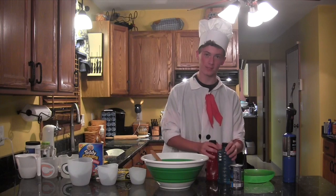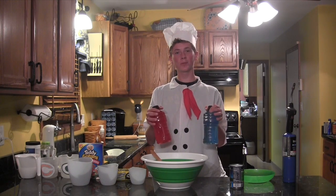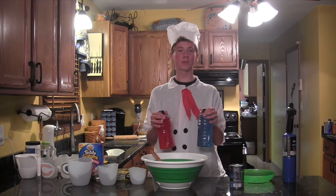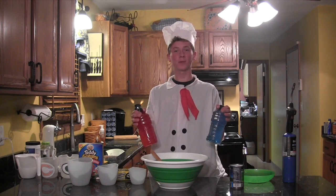Now we're going to take our politics. Back in the day when my grandma used to make this recipe, when she put them in the middle of the bowl, they used to kind of mix and work together. Nowadays, when I put them in the bowl, they seem to separate as far left and as far right from each other. They just don't seem to come together anymore.